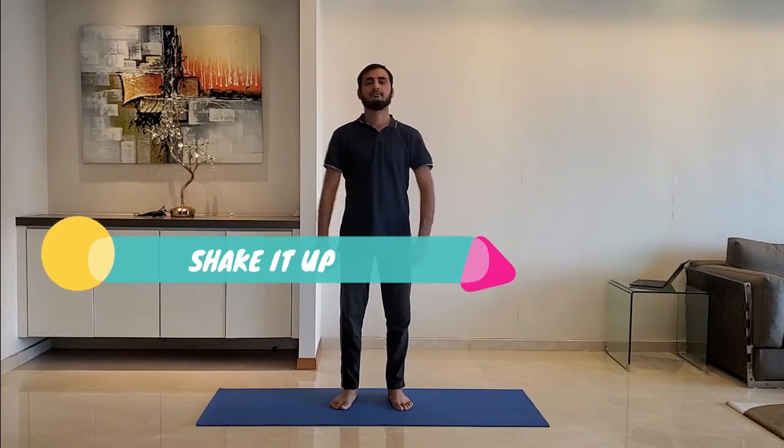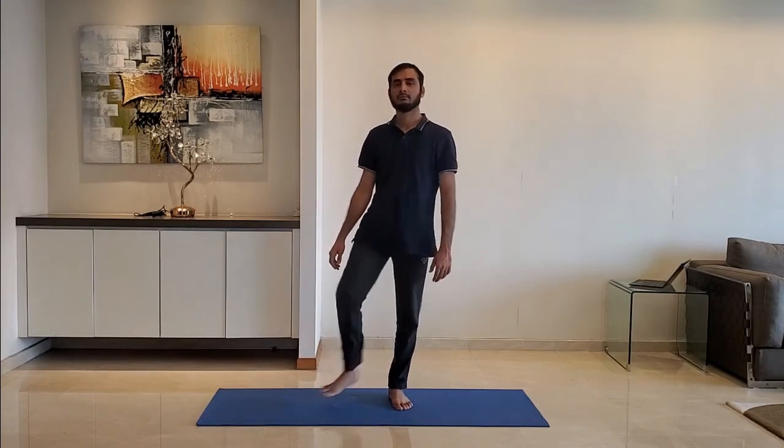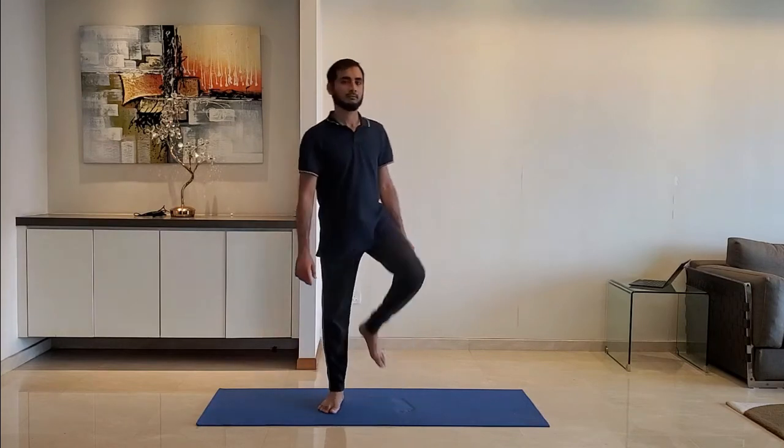Next up, shake it up. Stand with feet shoulder-width apart and arms relaxed by the side. Shake both hands lightly and then both legs. Do it for 10 to 15 seconds.